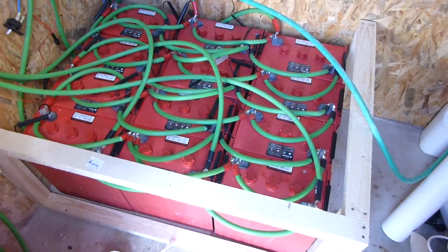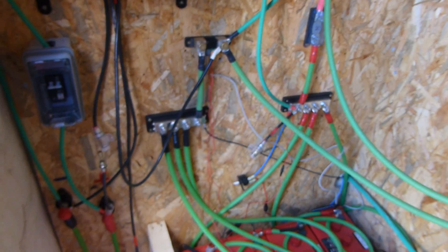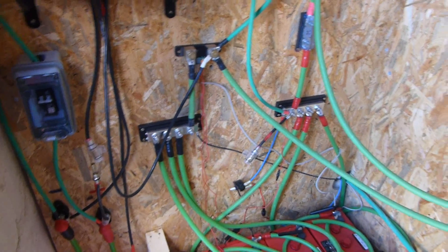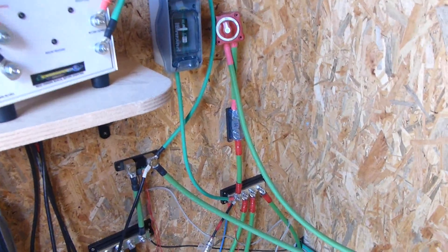Once the battery box is made I'll put the inverter over here and then I'll run some guttering just to hide all of these cables and clear all of this up.